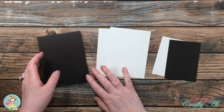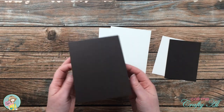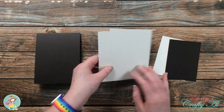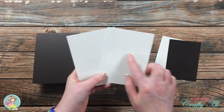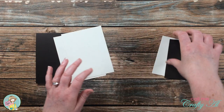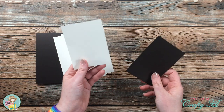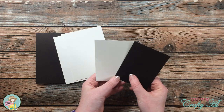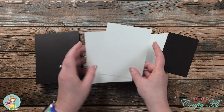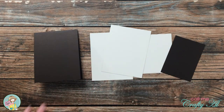Off screen I cut and folded a top-fold dark brown card base, then cut two pieces of off-white that are four by five and a quarter inches — one will go on the front and one will go on the inside for the message. I also got a couple of scraps out for the sentiment: an off-white and then a brown to mat it. I've never blended on off-white before, but hey, we'll see how it works out.